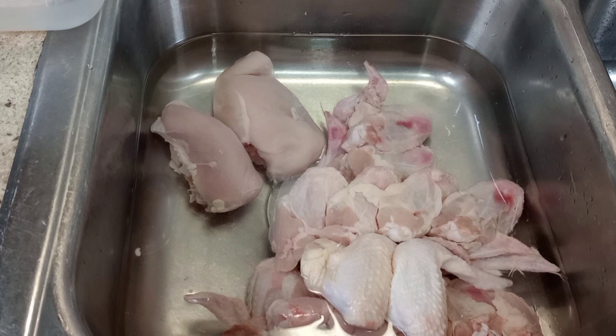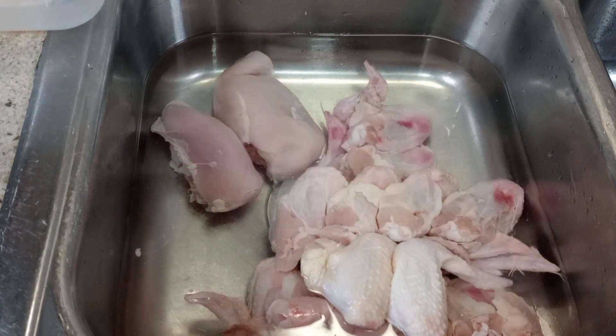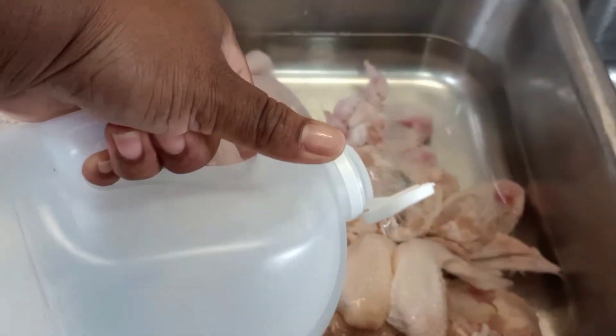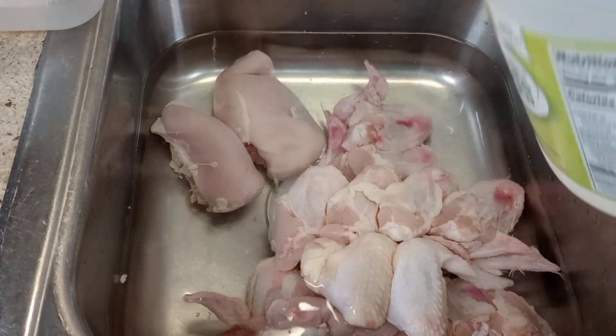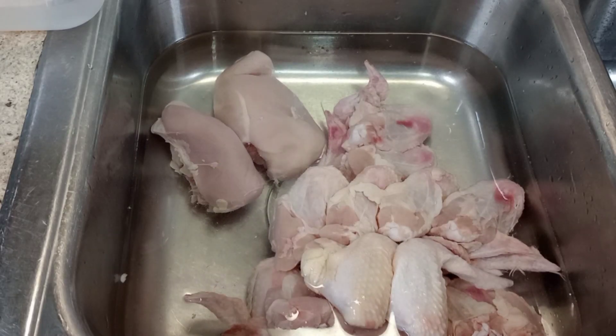So without further ado, I'm gonna start cleaning this chicken. If you didn't know, chicken is very dirty, so I just poured some vinegar in there to help clean it. I'm gonna have to wash it maybe four times because oh my god, it's greasy — it's just disgusting when you have to clean chicken.